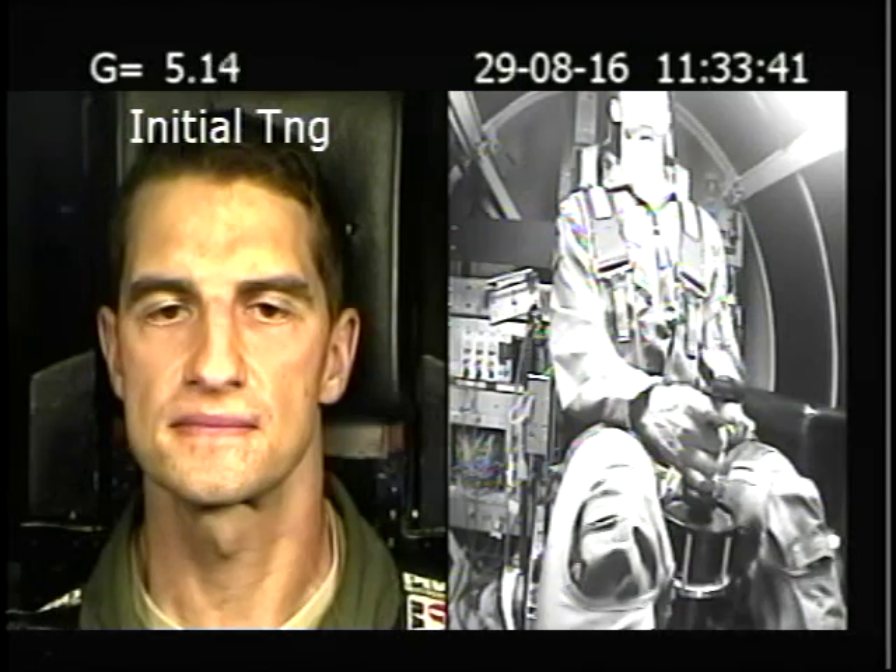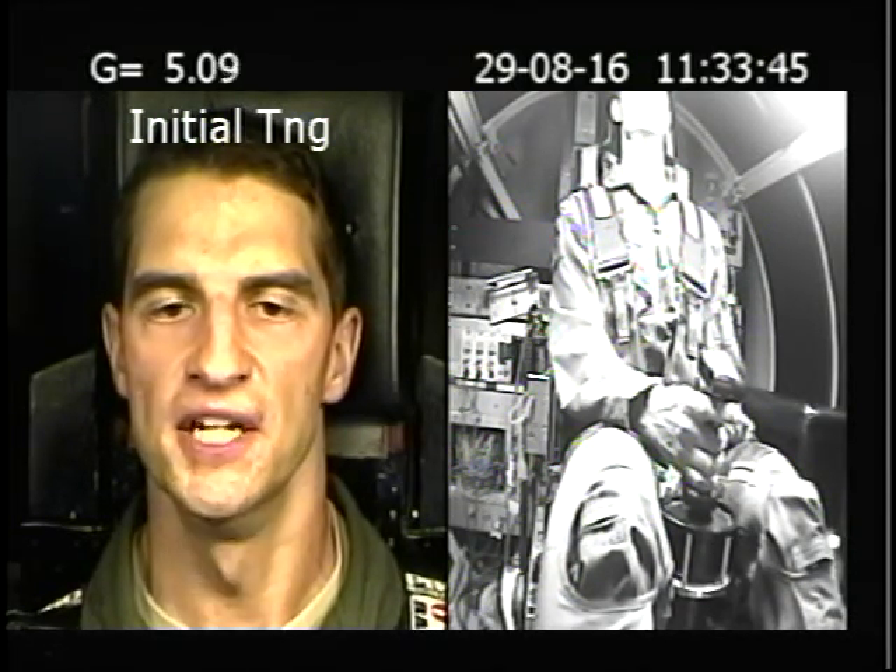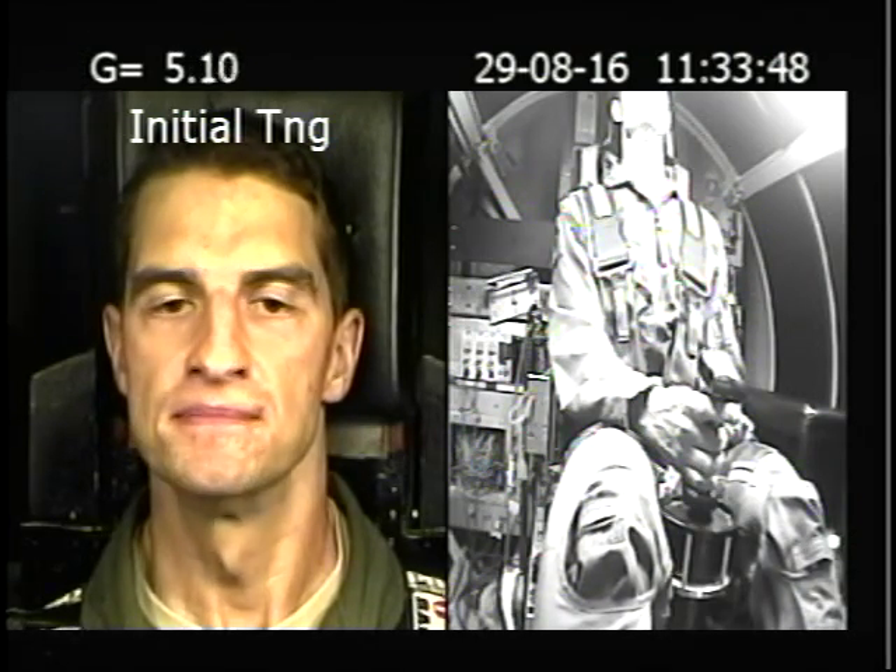Breathe, legs tight, butt tight, breathe, squeeze your legs together, breathe, squeeze your glutes, breathe, stay on my count.